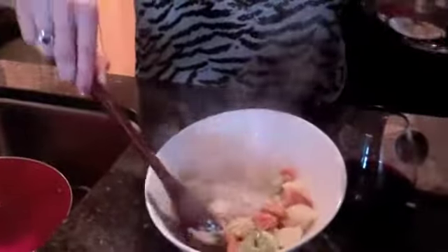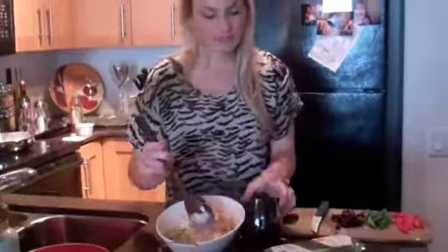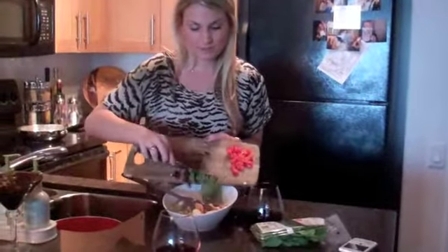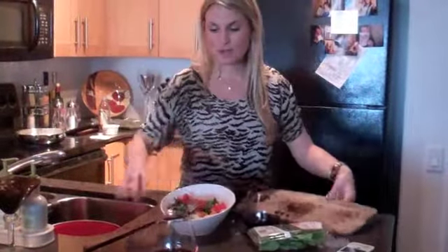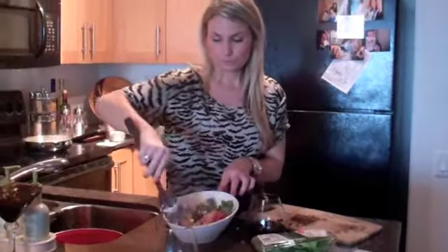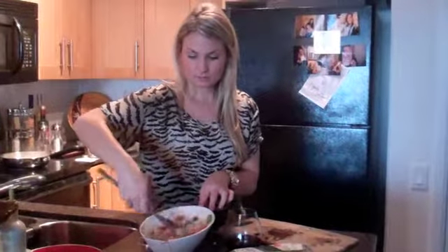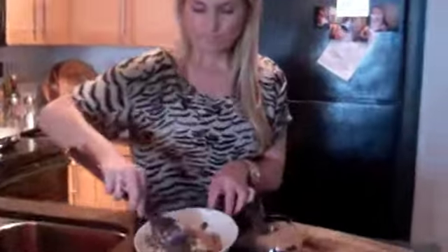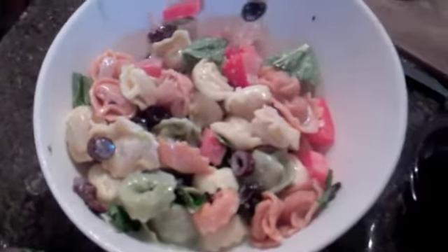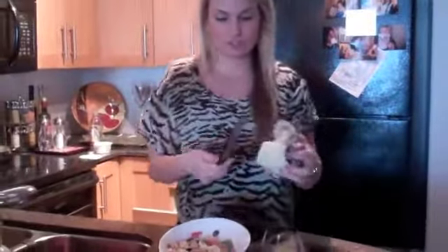And we're just going to mix it in there. Then we're going to add our toppings. Okay, so we're mixing in our nice creamy pasta. We have some black olives, some fresh basil, and some red peppers. Just going to put that in like so, and get all the colors in there. You're just going to mix it all together.